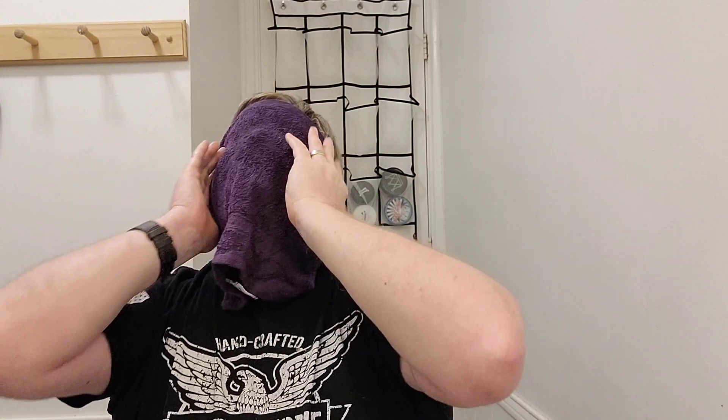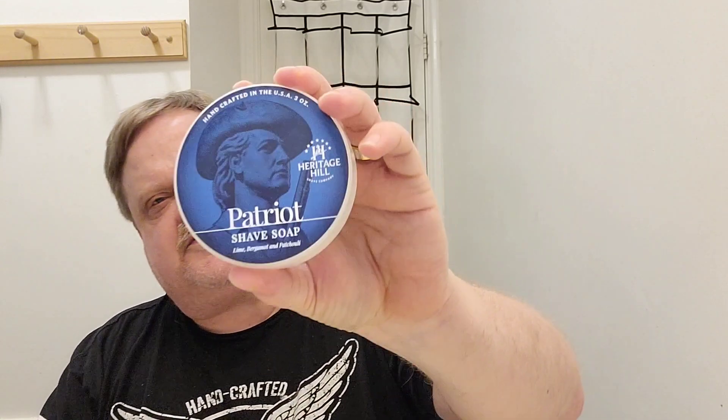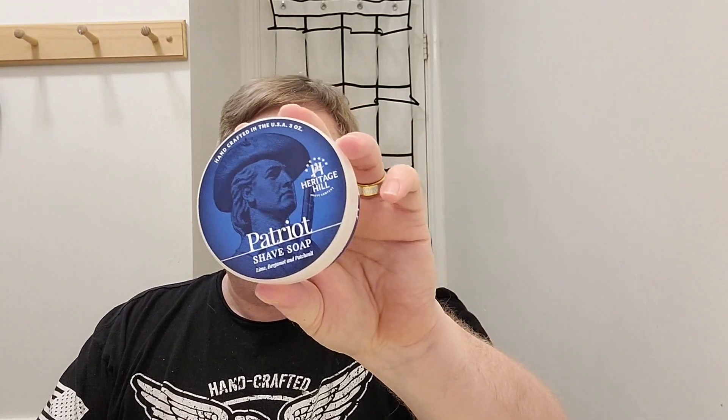We are up to almost 360 subscribers — Lord have mercy. I didn't think anybody cared to find out what I had to say about anything, but I'm grateful. Another thing about this shave soap: they donate a percentage of their sales to help our veterans with mental illness and various other things, and that's a cause I can get behind. I think we owe those men who are out there on the streets and struggling with their lives a whole lot more than we've been giving them, so I'm throwing some love their way.